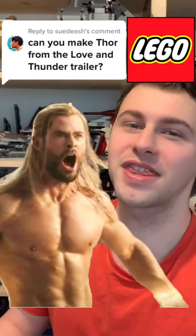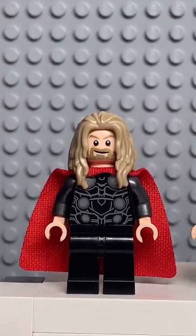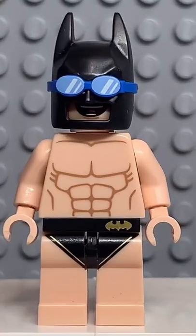Here's how to make a custom Lego Thor from the Love and Thunder trailer. Starting at the top, you're going to get the head and hair from this Thor. Then you're going to get the torso from this Batman. And finally, you're going to get some light blue legs.